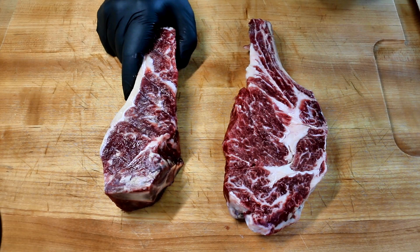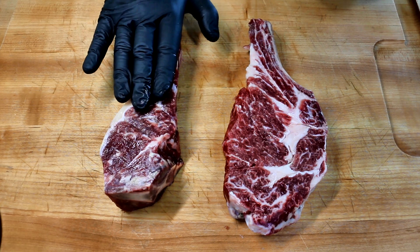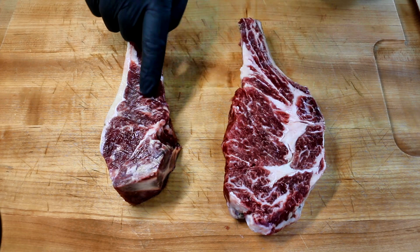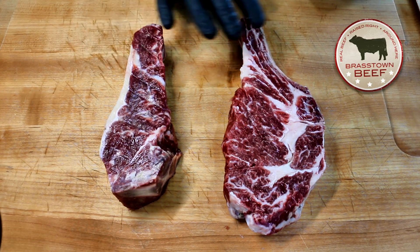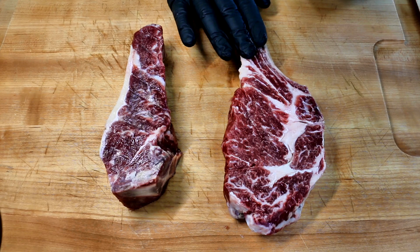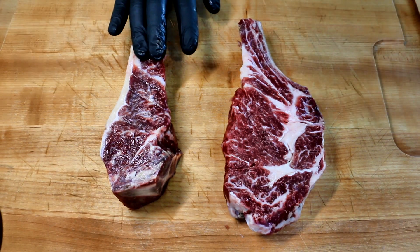These are the steaks that we're using today. These are 30-day dry-aged, pasture-raised. This is a New York strip and it is super thick. This is also a bone-in ribeye — nice marbling on both of them. This is from Brasstown Beef right here in North Carolina. They're all natural, no hormones, no antibiotics, and it says they are real beef raised right. So I know these are going to be great. Let's go ahead and get these seasoned.